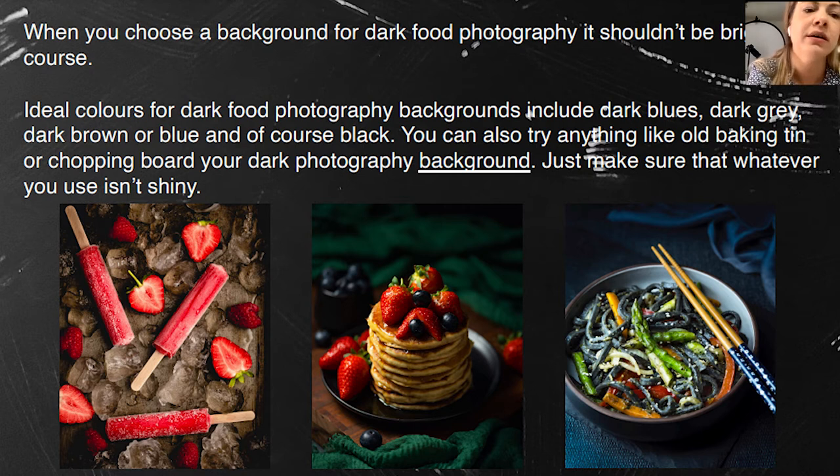Dark food photography doesn't mean black — the background can be green, muddy, gray, black, brown, or wood. On the right-hand side, what you see is just a piece of wallpaper. In the UK, you can go to a hardware store and ask for a sample — they'll give you about a meter of wallpaper, which is perfect for a background. It's ideal for dry compositions and it's free.